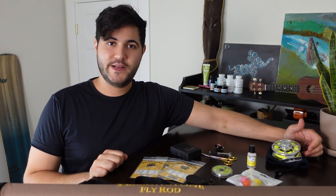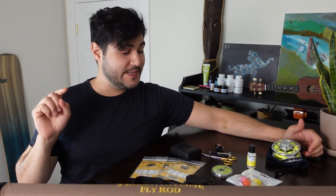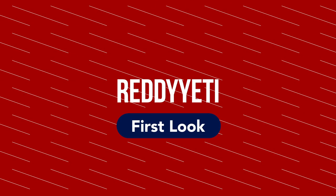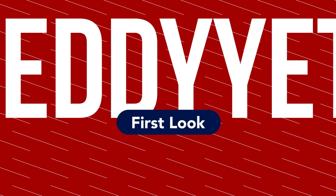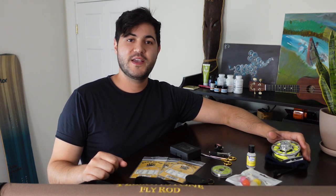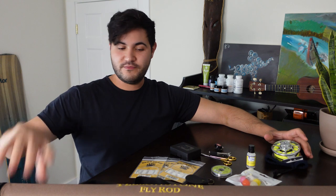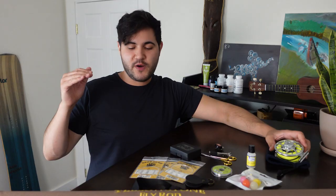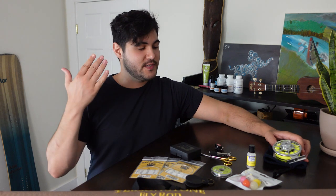Hey guys, welcome to another Ready Yeti Spotlight. I'm Matt, and this week we're going to be checking out Jackson Hole Fly Company. Jackson Hole Fly Company makes fly fishing gear from rods to reels to everything in between. Their Fly Creek Kit is a perfect starter pack for pretty much anyone just getting into fly fishing — it has all the things you'll need to actually start up.